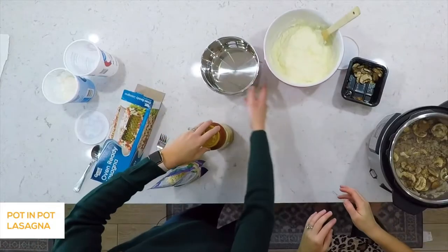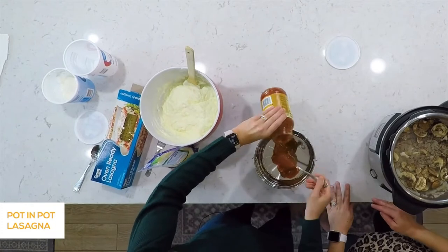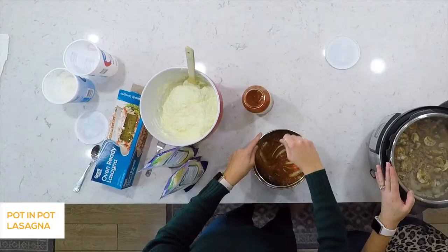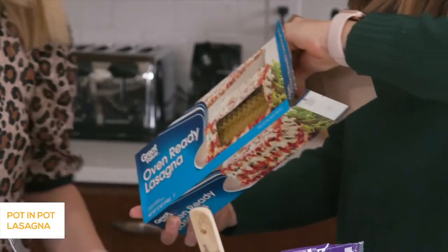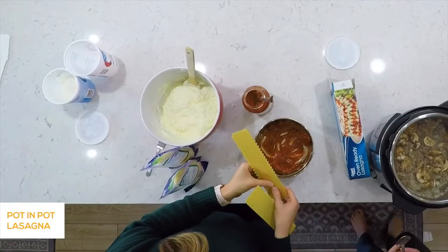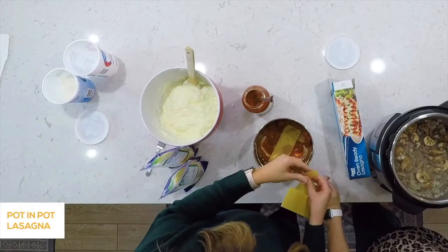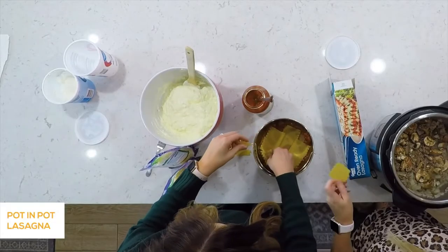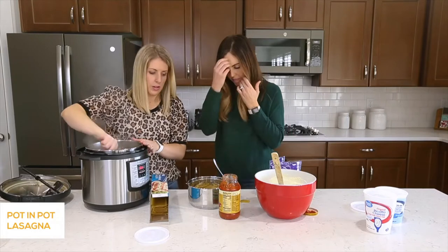Start in the pot with some sauce on the bottom — spread it all the way to the edges. Then add oven-ready noodles — they have to be oven-ready for this recipe. Since it's a circular pot, just break your noodles to make them fit. It won't be pretty but no one will see it, and the little pieces are perfect for covering the parts that need to be covered. Noodles down, then cheese.